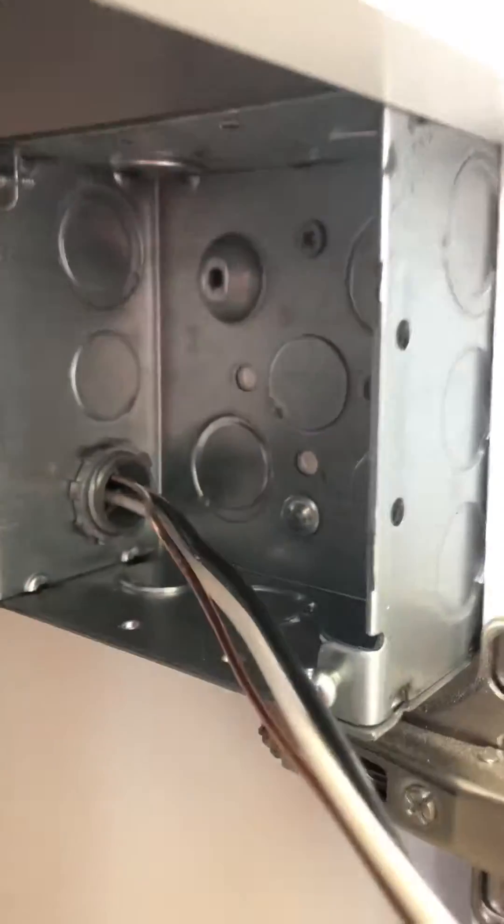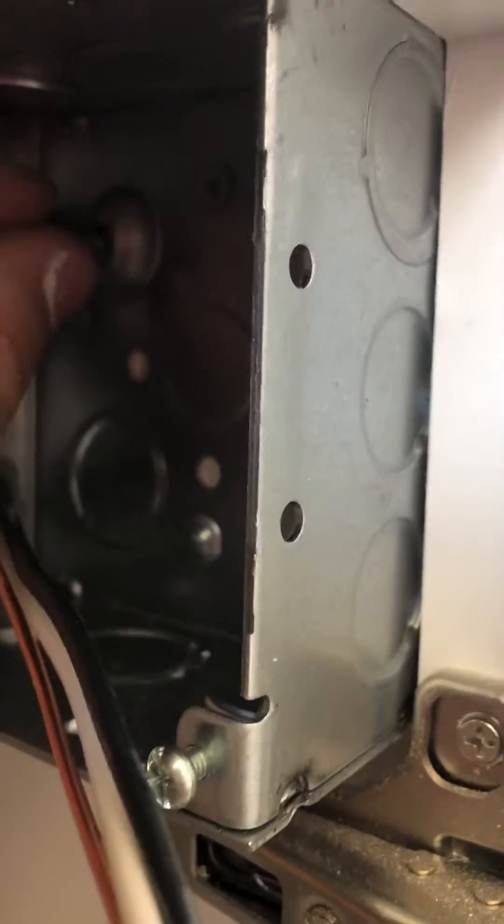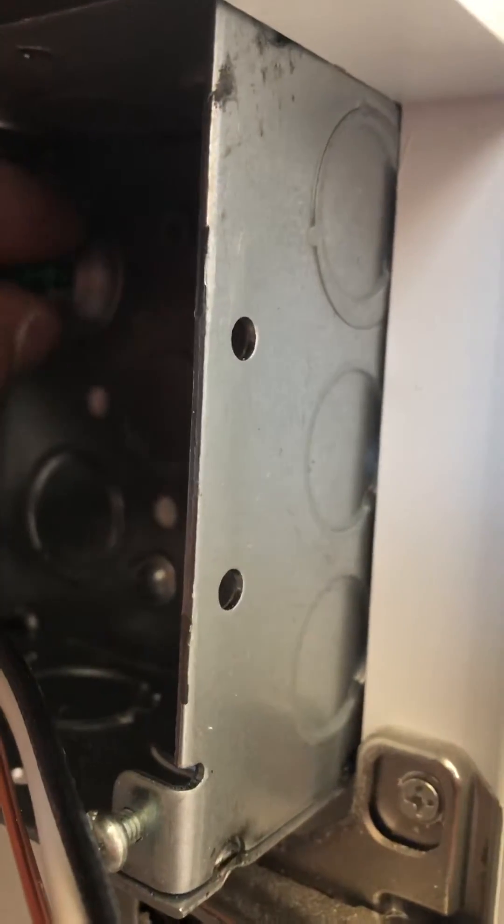We could have done another black but I did a white instead, because this side is going to be the switch. Okay, here are the ground screws. When dealing with metal boxes, they need a ground screw right there in that little pop-out right here.